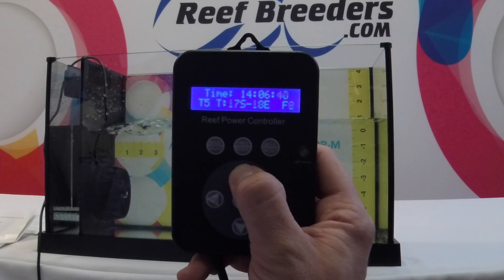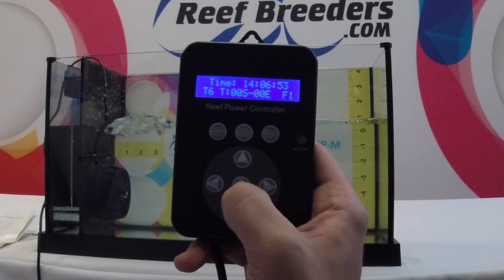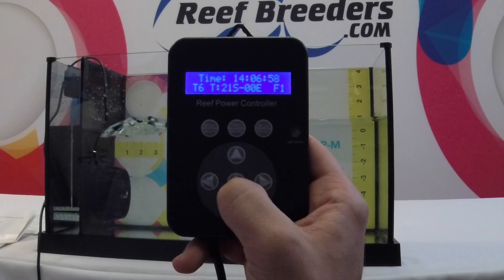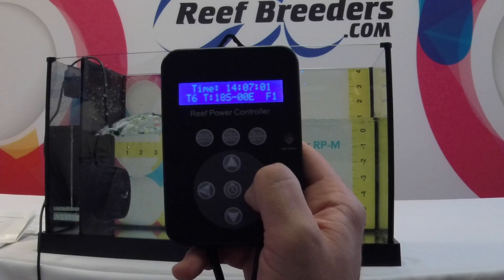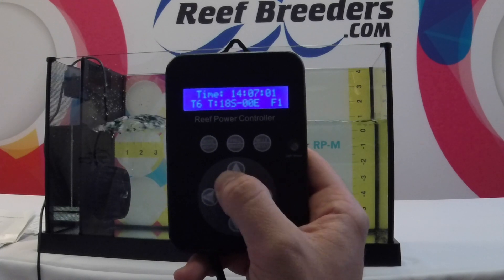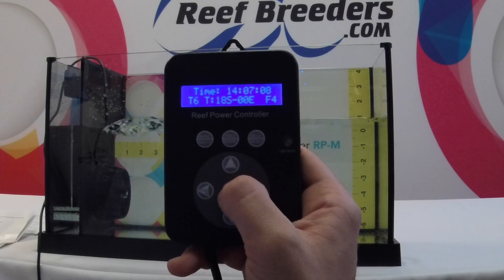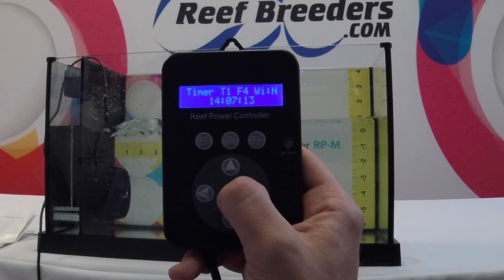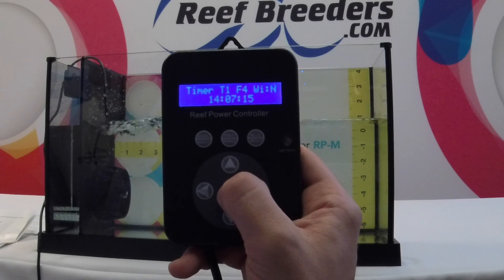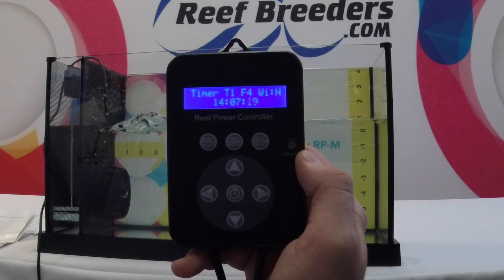For the final time slot, I'm going to run it from 6 p.m. until midnight to match up with my first time slot. I'm going to run it in the randomized reef flow pattern. After I've finished programming, I'm going to press the timer button twice. This will return you to the main menu and run the timer function. You'll know it's working when it displays the current time slot, mode, and shows the clock moving.